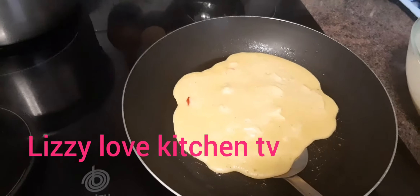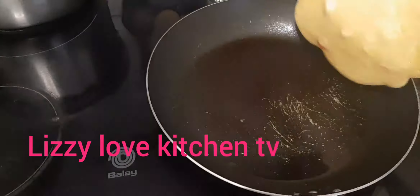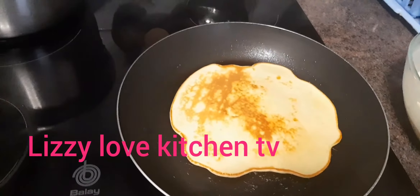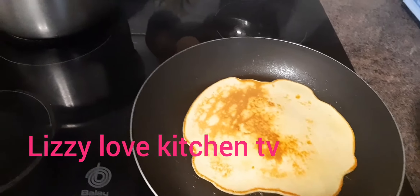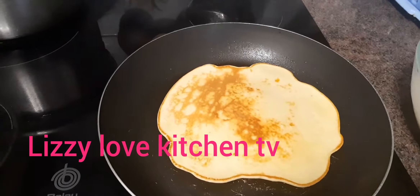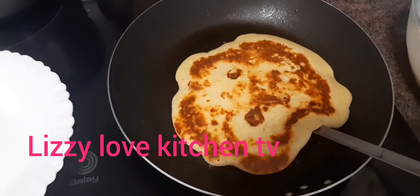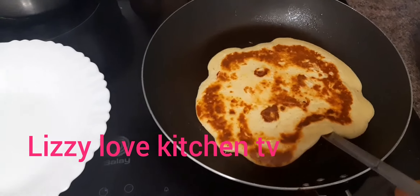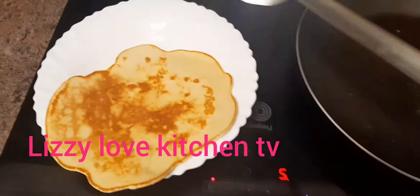Now I will just go ahead and flip it, turn it to the other side. Wow, this is it guys! I'm watching the finishing of this delicious pancake. This is one done — I will just remove it from the pan just like this.